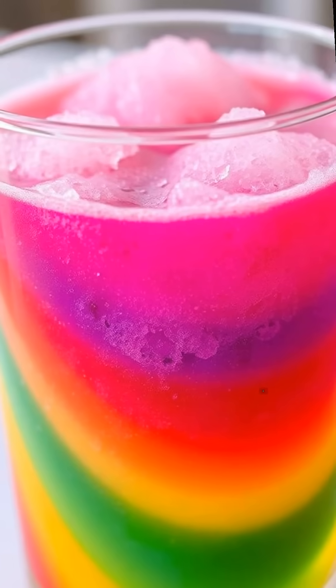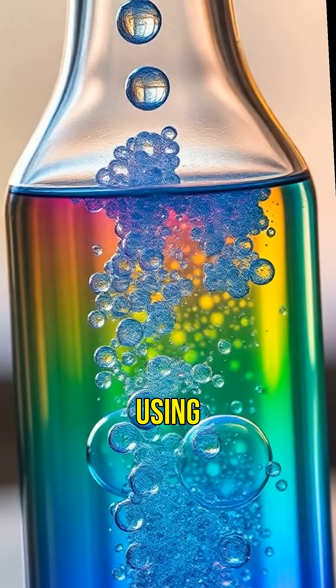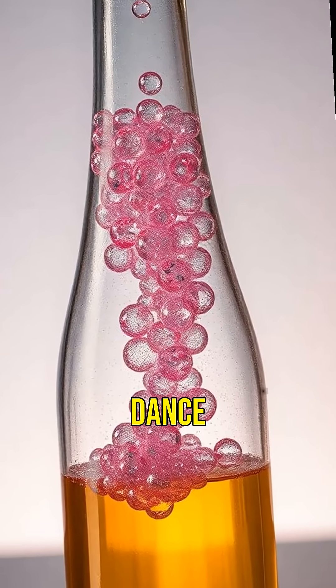Ever seen a rainbow in a glass? We'll use sugar water to create a colorful display that'll amaze everyone. Get ready for the lava lamp experiment. Using water, oil, and a fizzy tablet, we'll make mesmerizing bubbles that dance inside a bottle.